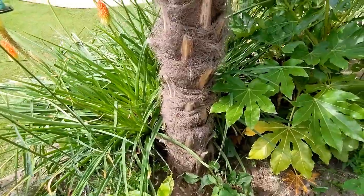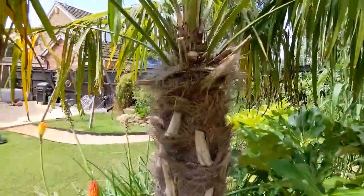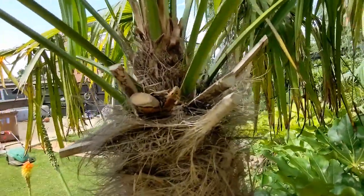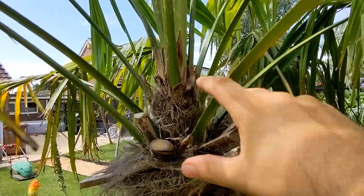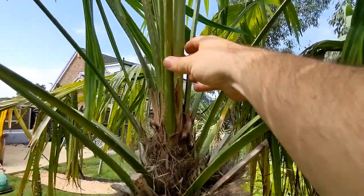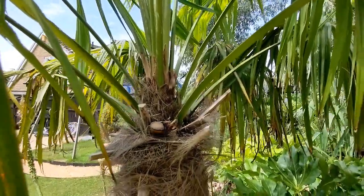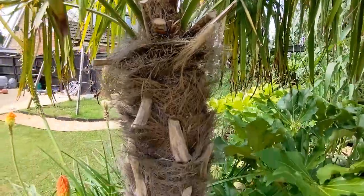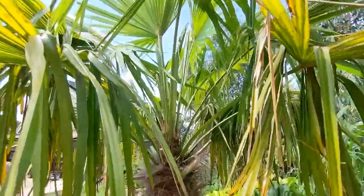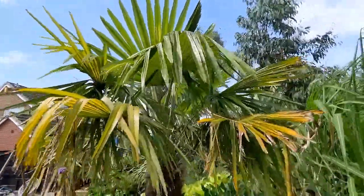The roots recovered significantly, because this year looking at it, this section is all new growth — you can see it's making some good height this year, putting on growth, and there are plenty of new fronds coming through. I would say it's taken a good two years to recover, with lots of feeding and watering to re-establish a root system. I can now see that the crown is definitely more open and larger.